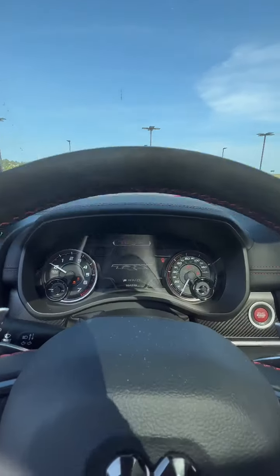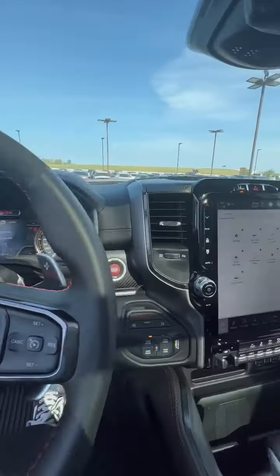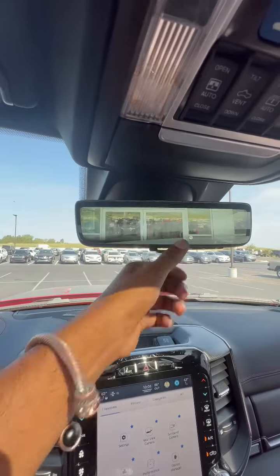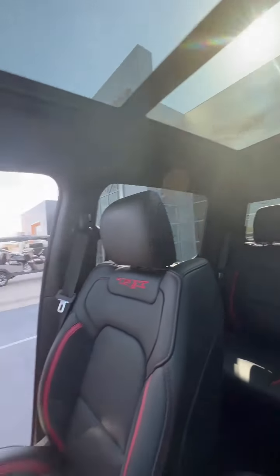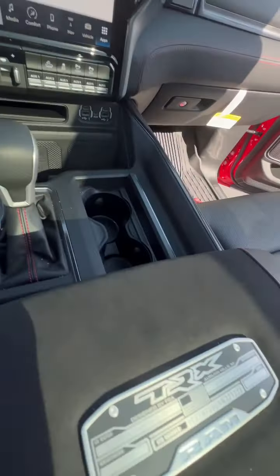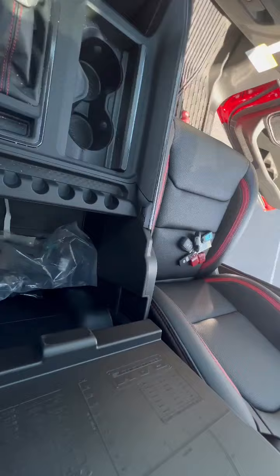There we go — we've got the heads-up display right there, a 12-inch screen, and here's your rear-view mirror with the camera and panoramic sunroof. We've got the nice center console hand rest with the TRX logo, and there's the storage.